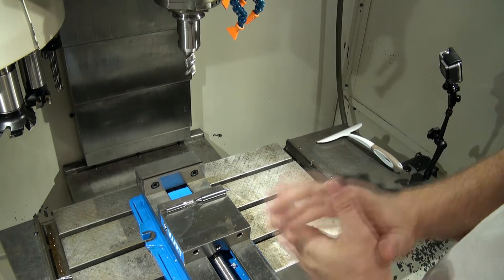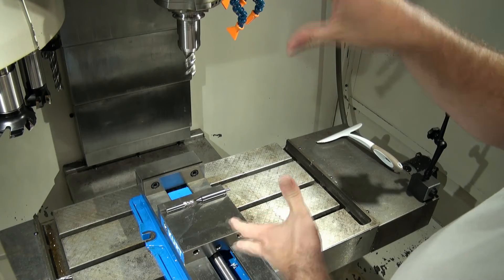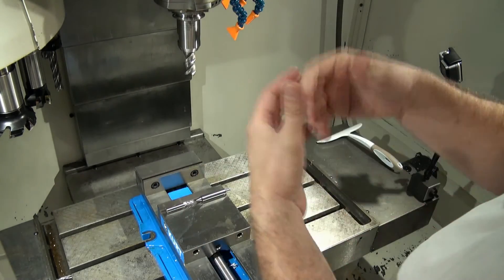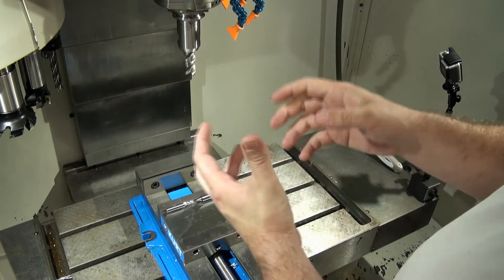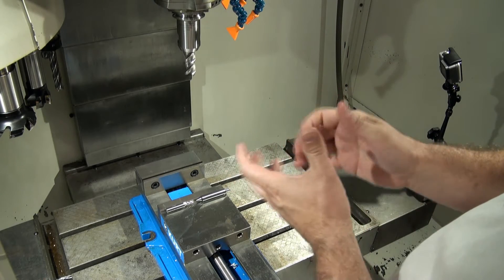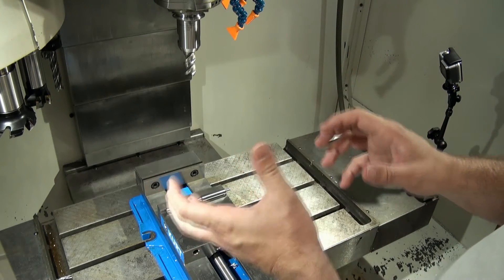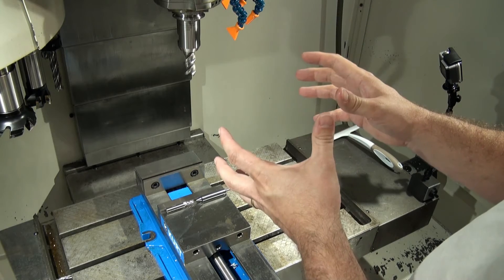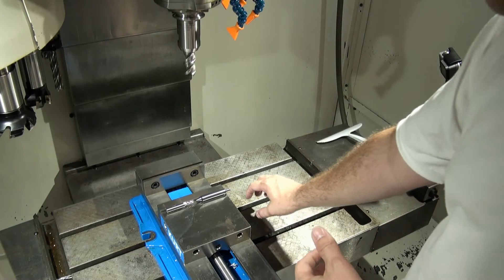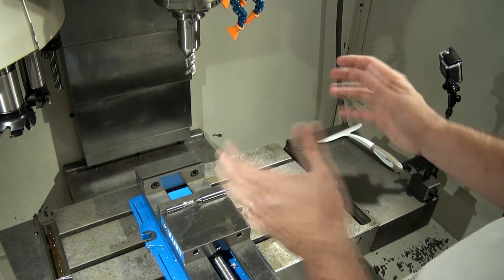Method three still uses all those same components and works the same way, but in reverse. Method two is considered a negative offset method because all your tool offset numbers will be negative. Method three is considered a positive tool offset method because all your tool offsets are going to be positive. What we're going to do is change where our tool zero datum is — rather than using the table for our Z zero, we're going to use what they call gauge line.